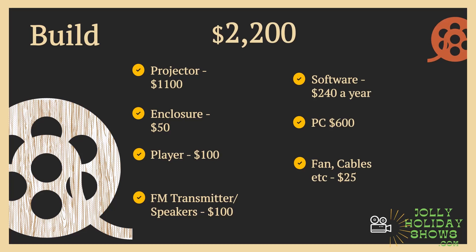That gives us a grand total on the low end, if you're going to build it yourself, of $2,200 to get up and running. Now let's compare that to buying all the hardware. As of recording this video, where we're at with adoption of projection mapping, there were three options — now there are two that I know of. If you know of another one, send me a message or leave a comment.